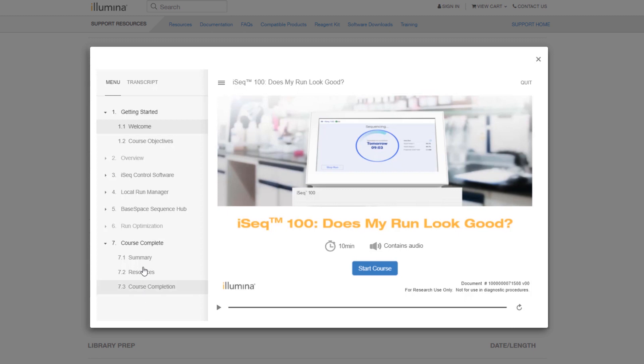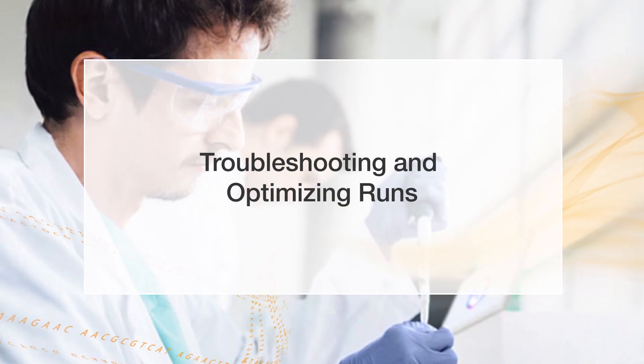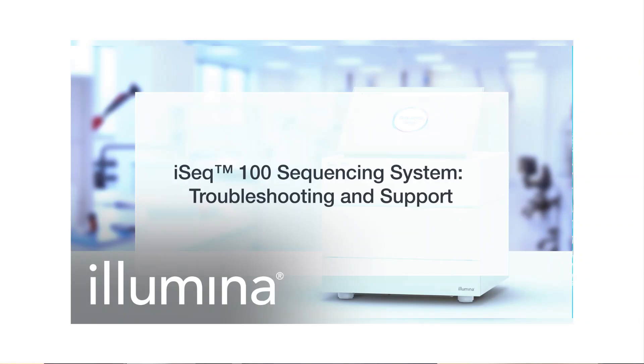After you've completed a sequencing run and want guidance on key metrics for assessing run performance, review the Does My Run Look Good training. This training will help you determine if the run was successful and show you how you can optimize the process to get even more data. Another online course available on the iSEQ100 system support webpage is the Maintenance and Troubleshooting training, which highlights steps for maintaining and troubleshooting the iSEQ100. In addition to these resources, we have created a separate expert video tip that will highlight some routine troubleshooting and optimization you can perform yourself, and where you can turn to for troubleshooting assistance.